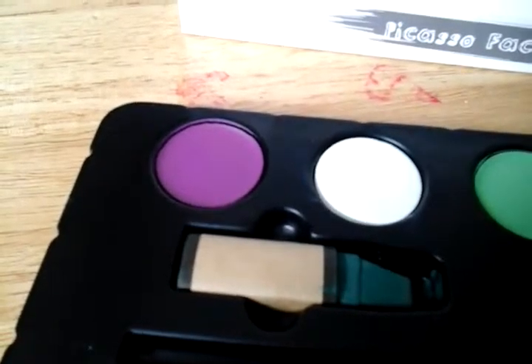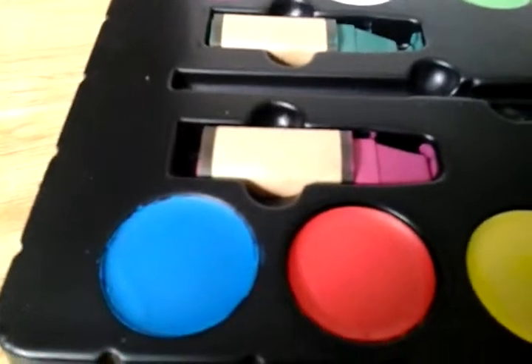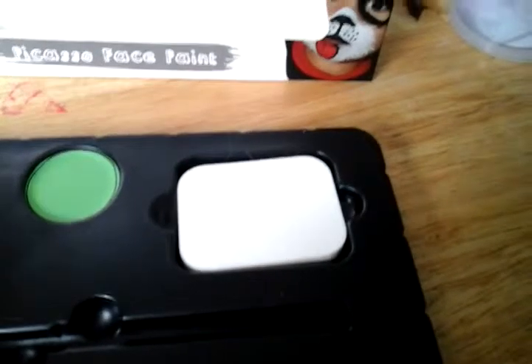The colors you get are this — it's more of a fuchsia, purplish paint. You get a white, you get this green, but it's more of a lime green. You get a dark green crayon, which is an oil crayon. You get an oil pink, which is a more brighter pink. Then you get a blue, the red, the yellow, gold glitter, stencils, and a sponge.